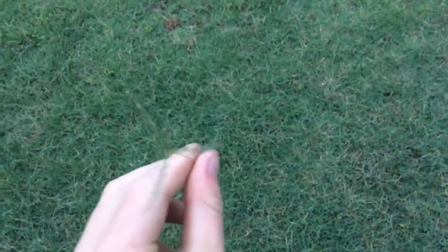Here's the Bermuda - you can see the Bermuda heads coming up. There are a lot of Bermuda heads right there. But yeah, this is all Bermuda right here with a little bit of weeds in it. But that's okay.